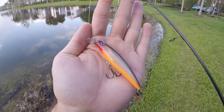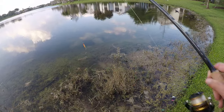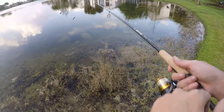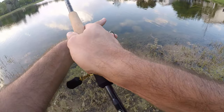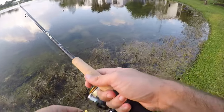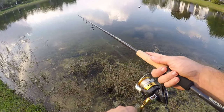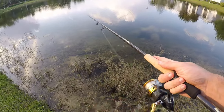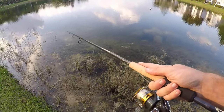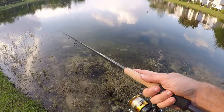Here's the next lure — a size 8 X-Rap from Rapala, 1/4 ounce. That weight is more in line with what this rod is rated for: 3/16 to 5/8 ounce, so 1/4 ounce fits perfectly. The fast action tip is perfect for fishing jerkbaits — it doesn't take too much pressure to make the lure do what you need. A simple twitch-twitch-pause is what we're starting with. Let's see if we can get a bite.